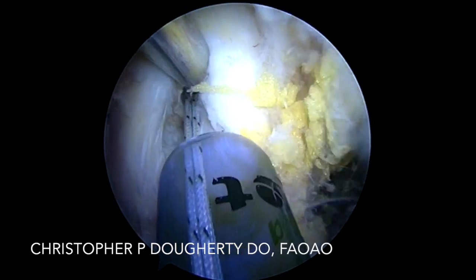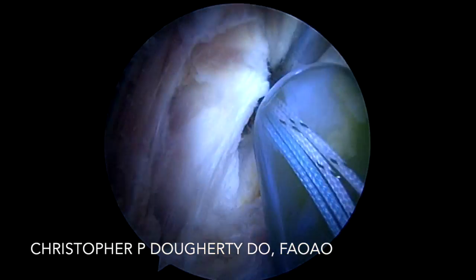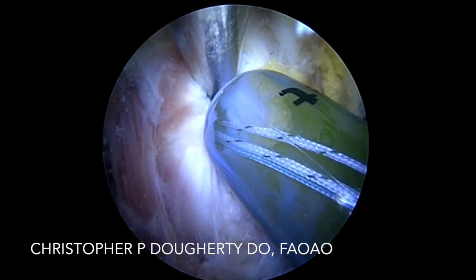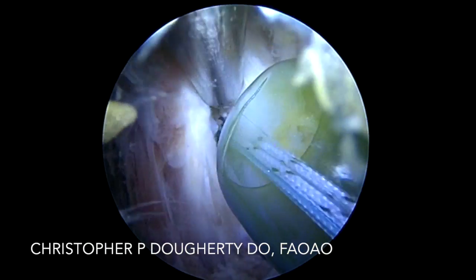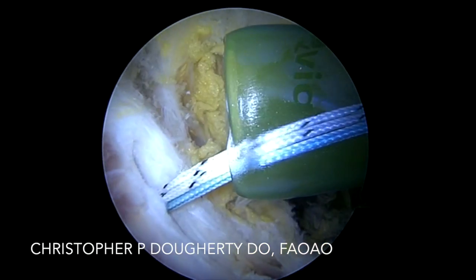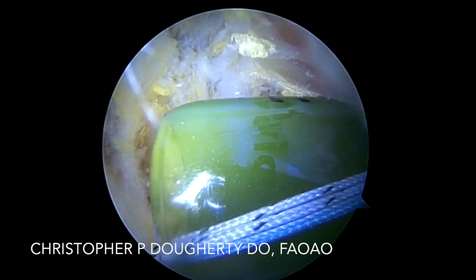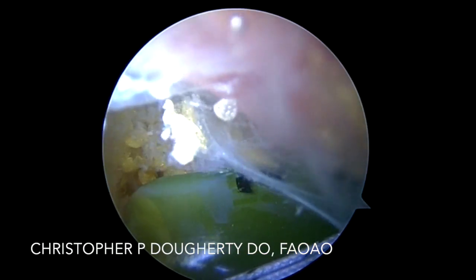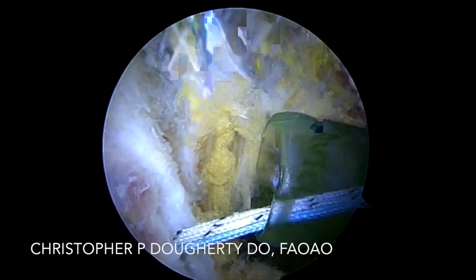Once we've inserted our anchor, we utilize standard suture shuttling techniques. I prefer to pass the suture with either a labral scorpion or standard rotator cuff scorpion. The labral scorpion will sometimes give you a little bit more vertical throw in order to achieve better penetration through the tendon, whereas the standard rotator cuff scorpion might let you get a little bit further up underneath the tear.